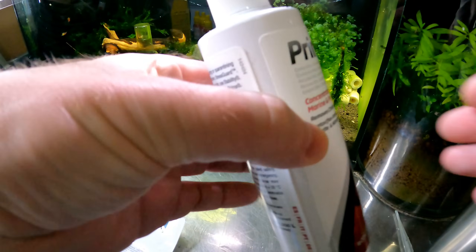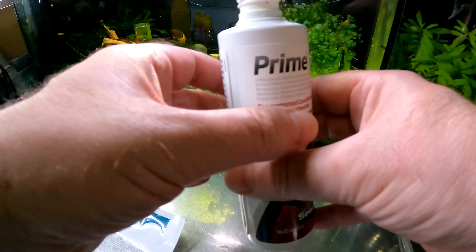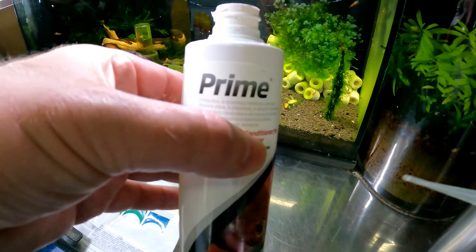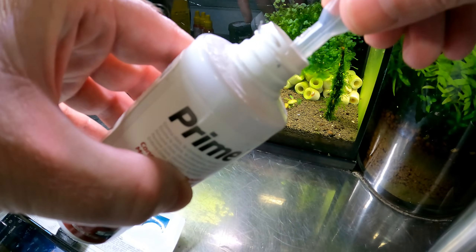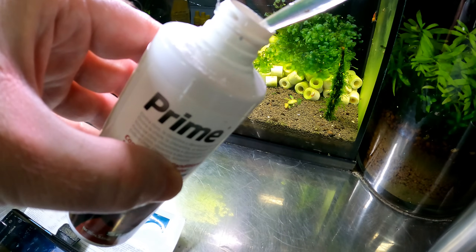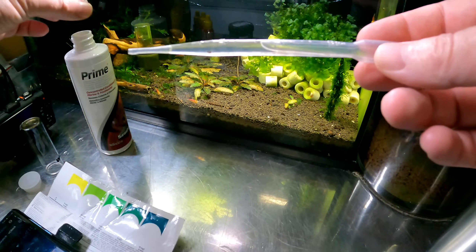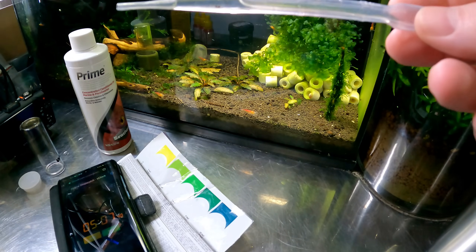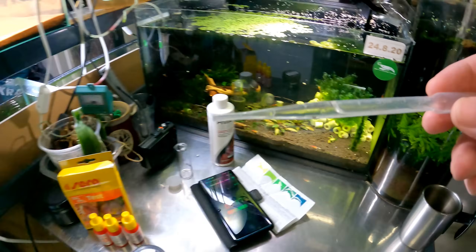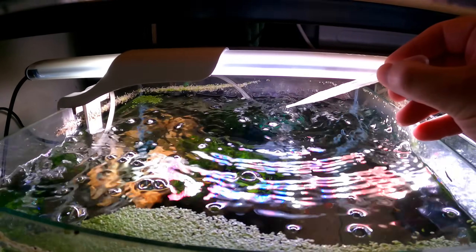We're going to add our dose of Prime. I have ordered Seachem Safe as well — I actually really love Prime, it's like a lifesaver for things in the shrimp room. We're going to go with two millilitres — it's almost like half a pipette. We'll add it to the tank near the filtration so it spreads easier, and we'll restart our timer. I'll be back in five minutes to see if it has affected the readings.